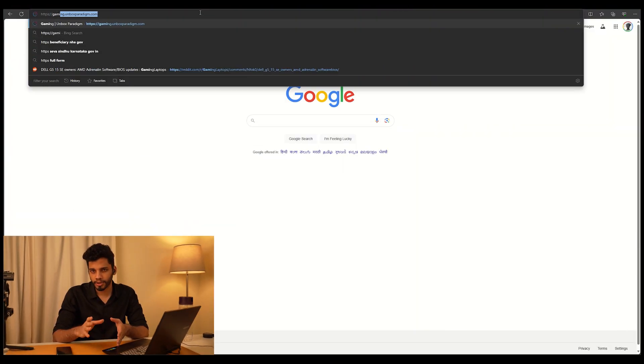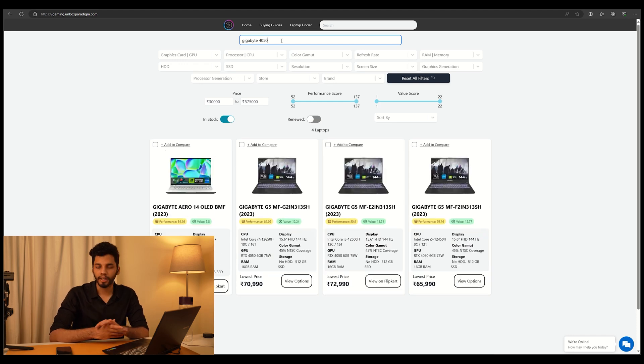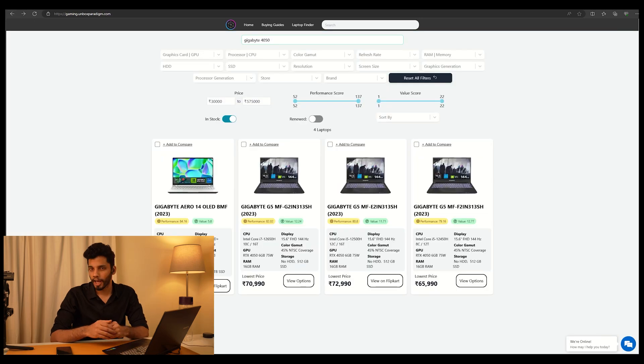So who is the Gigabyte G5 for? At a starting price of just ₹66,000, you get an RTX 4050 6GB graphics card — not something very common at this price segment. While there are plenty of RTX 3050 laptops, the RTX 4050 is about 40–60% faster. So whether you are a gamer, architect, designer, video editor, or content creator using DaVinci Resolve, a good graphics card is what you need to prioritize, and the G5 makes for a very excellent choice. The i7 variant is also worth considering, as it costs just ₹71,000, while the i5 variant starting at ₹66,000 with the i5 12450H is also a good choice — especially since it's around ₹5,000 cheaper.